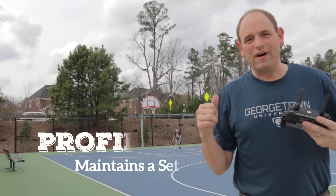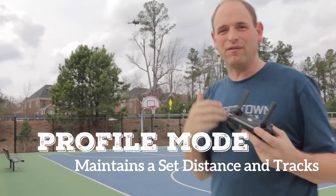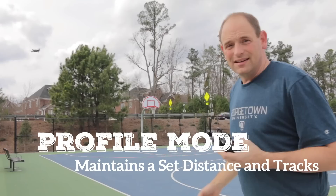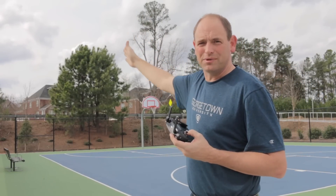In Profile mode, the Mavic just stays beside the subject going back and forth. You can see it stays a set distance away and tracks like a cameraman moving beside you.